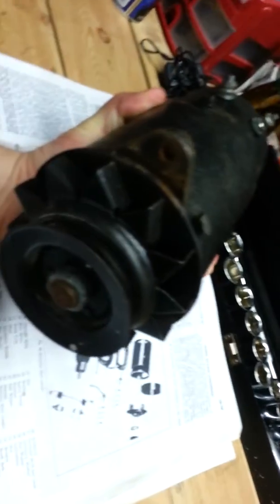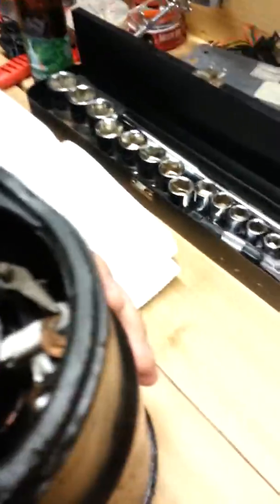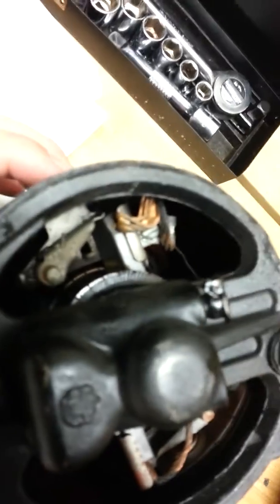Here I am in my basement with the generator from the 47. It was overhauled at some point — my dad had a guy do it — and as far as I know there were new brushes and stuff put in, which you can kind of see, maybe.